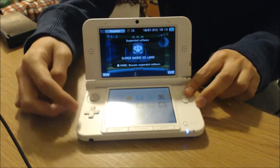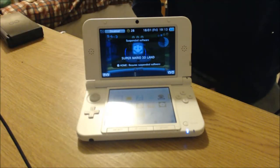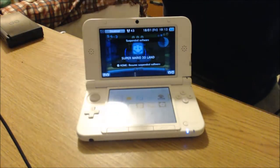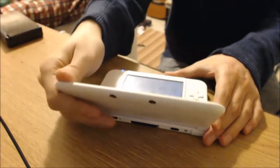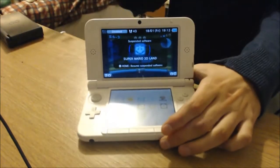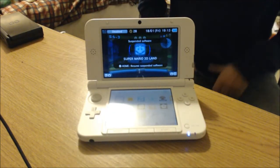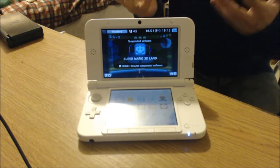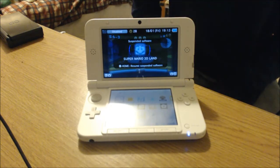The thumbstick, directional pad, and buttons are largely unchanged — I can't really tell the difference. The front-facing camera is there again. I wish they'd ditch these cameras because no one uses them after the first hour of unboxing — you use the AR cards, take a funny video, and after that no one uses them. It's pointless and it just ruins the design.